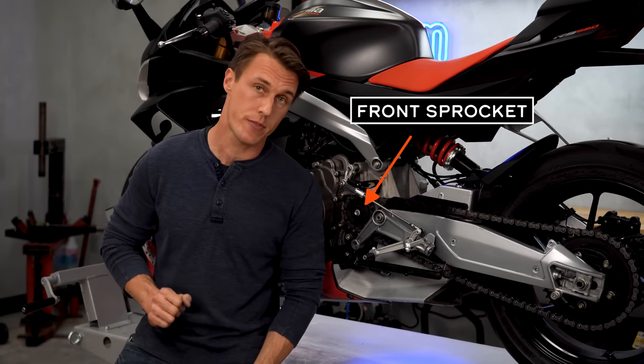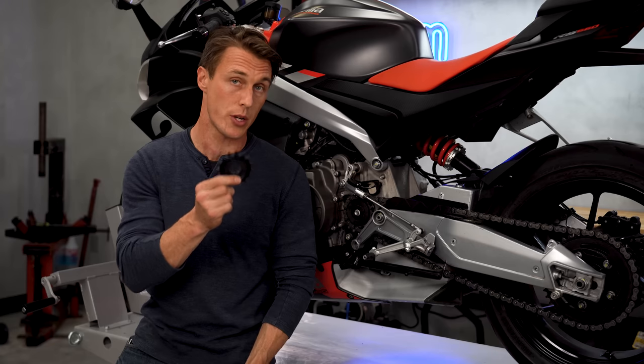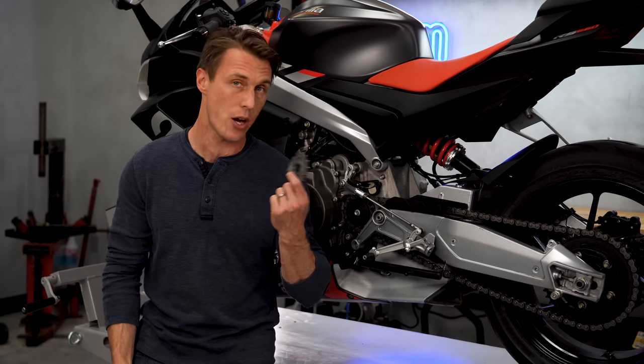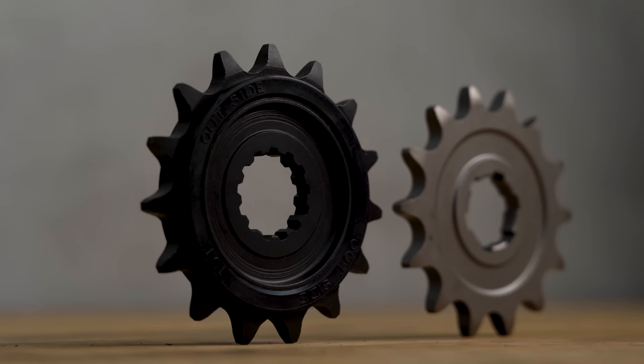Now for the front sprocket. There's often confusion because your OEM sprocket likely has rubber molded onto it and the aftermarket parts you're looking at don't. That rubber is just there to act as a cushion for the chain to keep things quiet for noise testing — it doesn't do anything else. You're not likely to find that feature on aftermarket sprockets because of the cost and complexity to manufacture it.